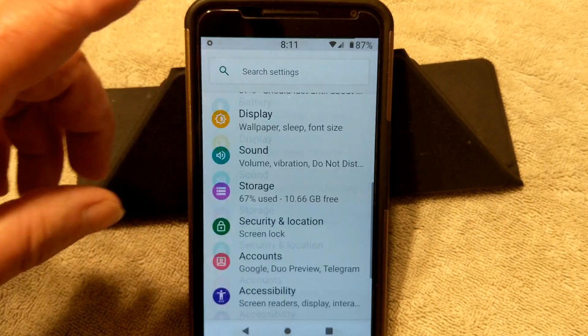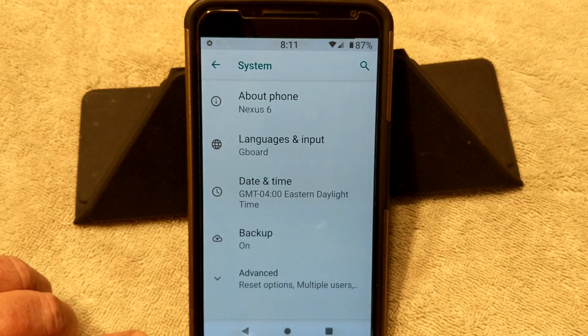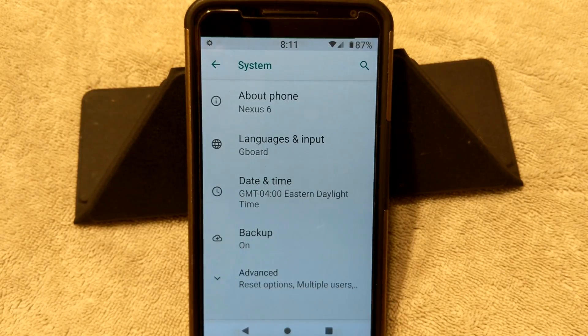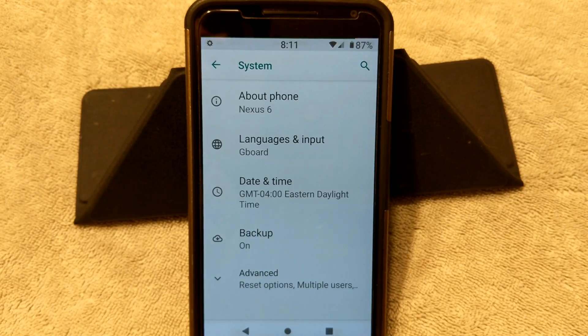I'm going to scroll down to About Phone — I want to cover up my phone number because I am running my SIM card. I was testing this again for data connections, phone calls, MMS, SMS, all that. Everything is working. Camera's working — I took several pictures and even did video with it, and everything seems to be working just fine.